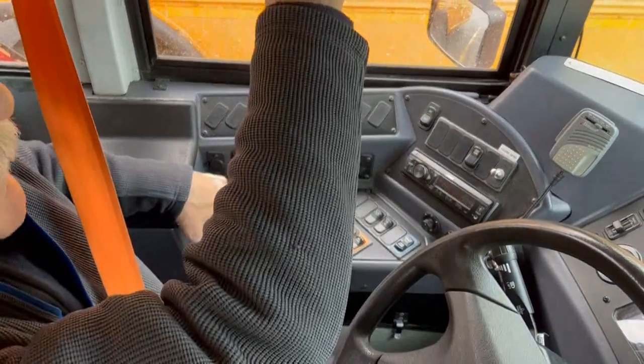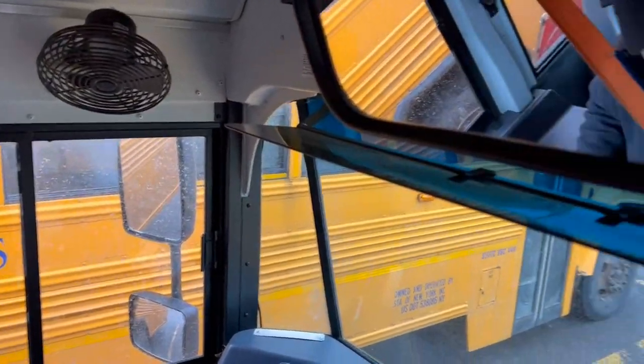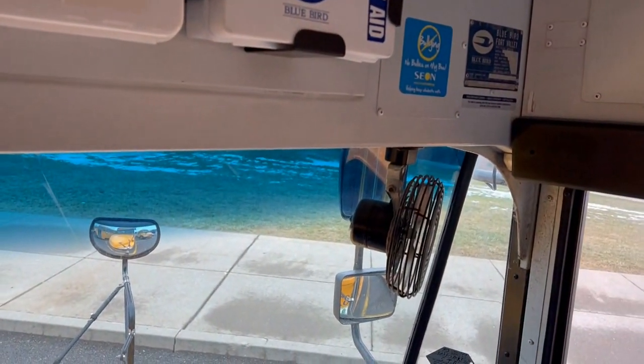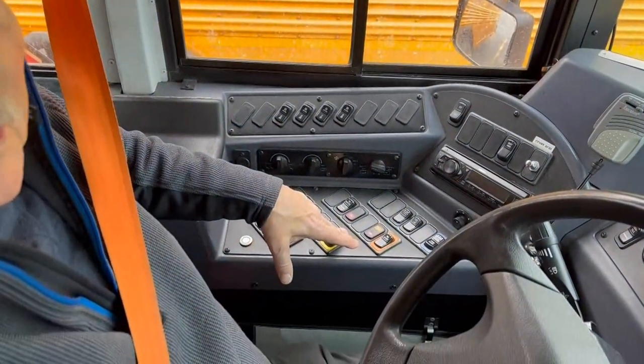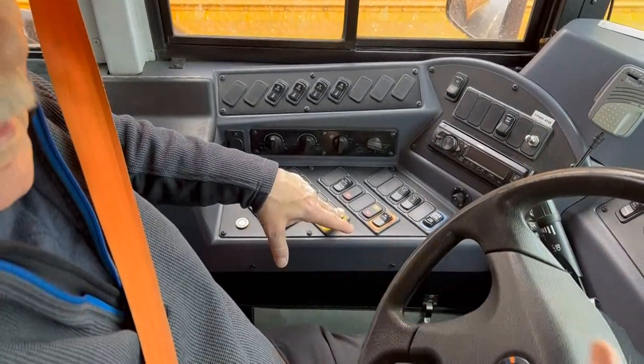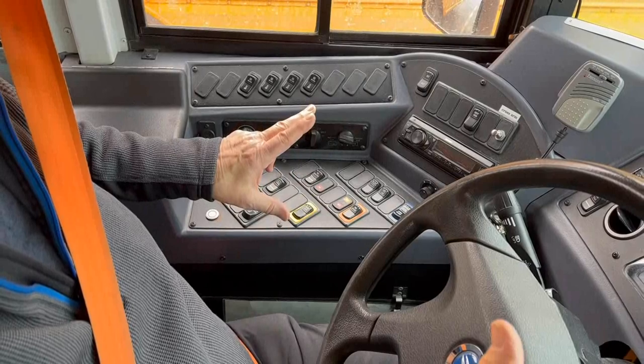Move our hand back to this part of the panel. We have our front fans — right side fan on. We'll leave it on for a second, and while that's on I'll press the noise suppressor button, which turns off various devices. When we approach a railroad crossing we have to have silence — that works.